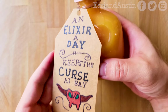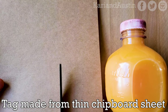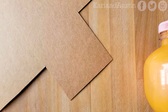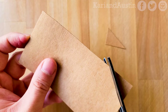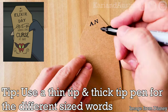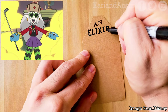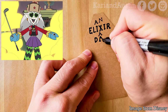For the pièce de résistance, you can make an 'an elixir a day keeps the curse at bay' tag to complete the look. For the tag itself, I suggest making it out of thin chipboard sheets. You'll cut out the width of the tag a bit less than the widest part of the bottle, and a little taller than the bottle to give yourself room to write on. Make the top of the tag by cutting off the sides at an angle. For the lettering, use a fine-tip pen for smaller and thinner words, then switch to a thick pen tip like a Sharpie for bigger words. It gets a bit boring watching me write, so I'll list a few things I love about Eda — let me know if you agree or disagree in the comments.